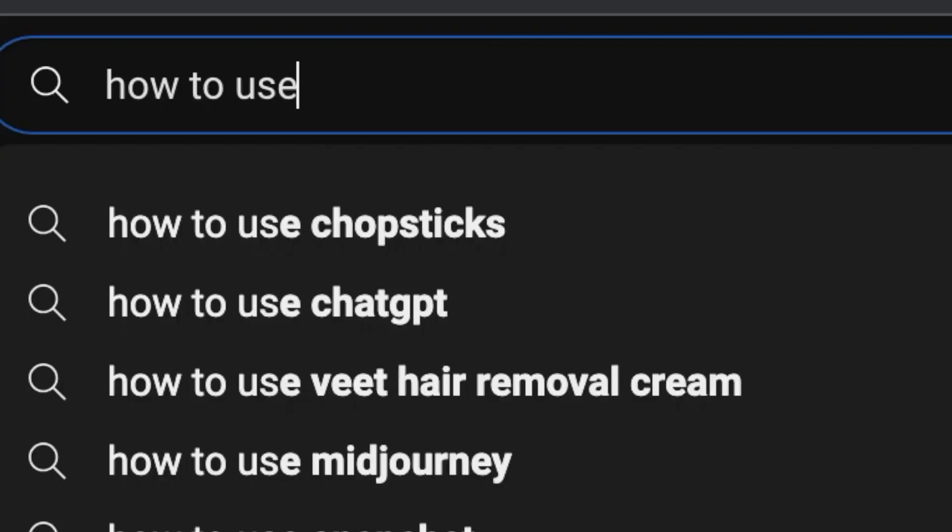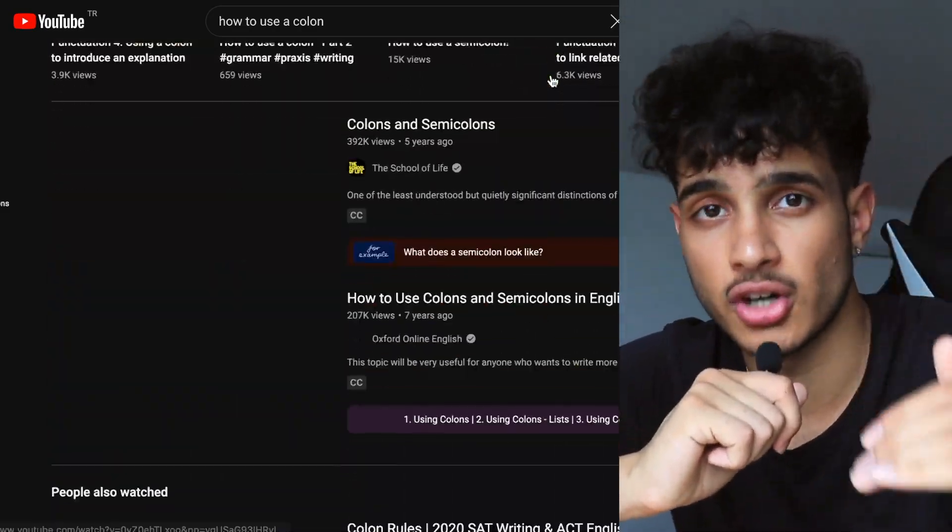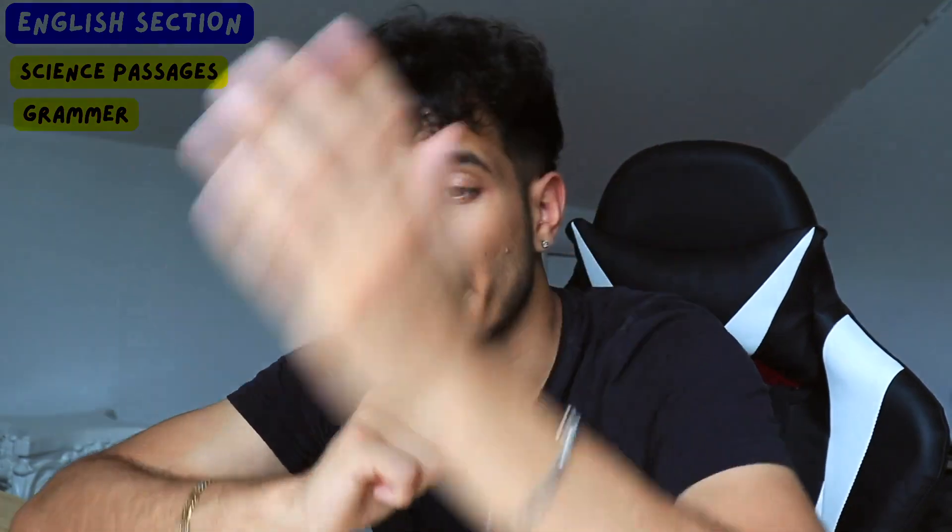The best way to study grammar is to go on YouTube or Google, search up SAT English grammar rules, and you'll find a bunch of resources covering every single grammar rule you need to know. Read all of them, memorize them, and apply them when you take your digital SAT practice tests.